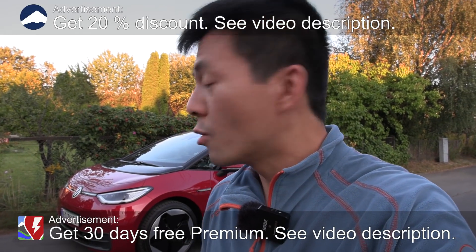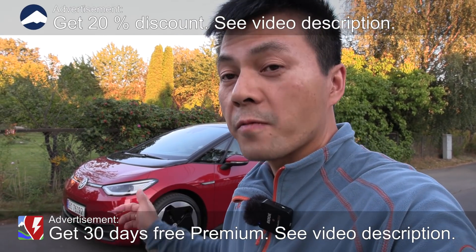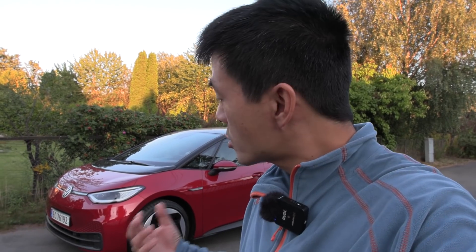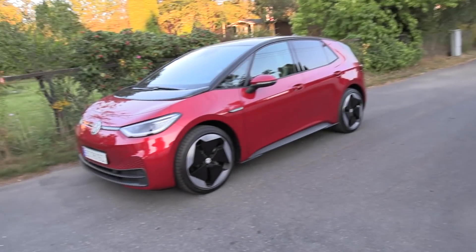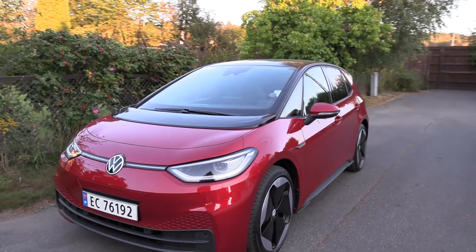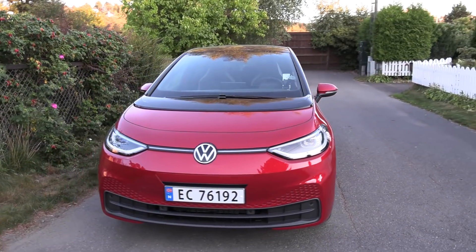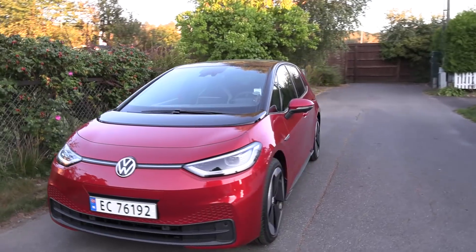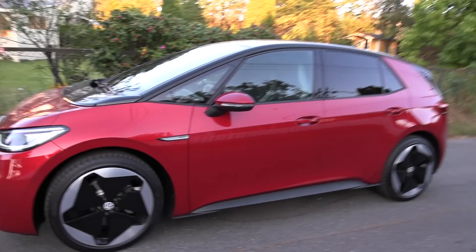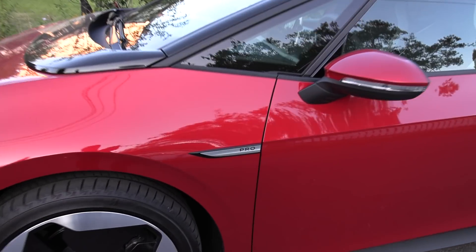Yo, what's up? We're now outside my home and behind me here you see the Volkswagen ID.3 Sport. This is just like the old one except I noticed it has a new color — at least I haven't seen this color before. It's red, unlike all the other ID.3s I've seen. And this is the 58 kilowatt-hour version.